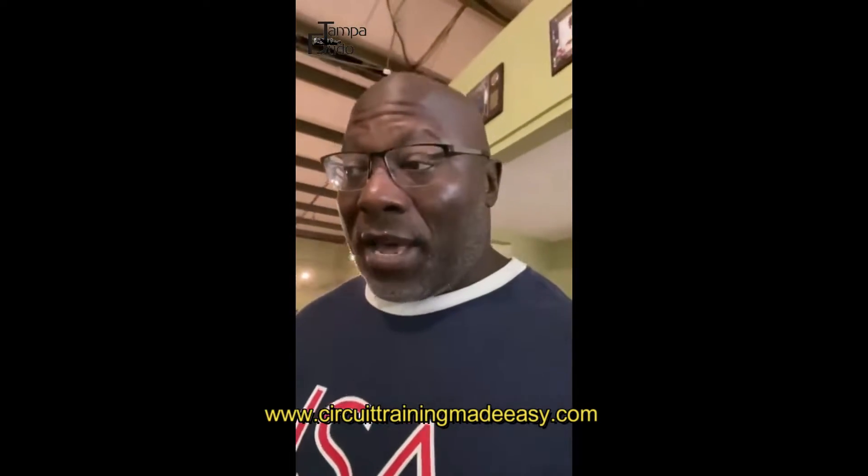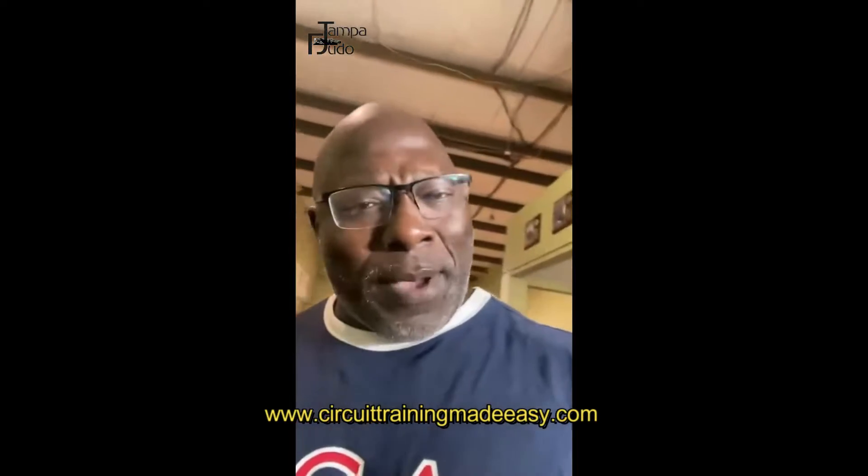Hey, what's going on, man? This is Dr. Roddy Ferguson. I'm kind of inspired to do this video right now because of my man, Mike Dolce.